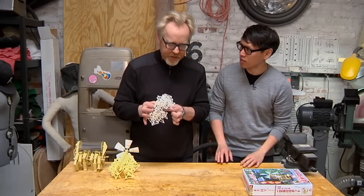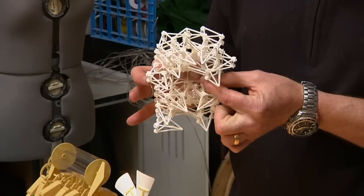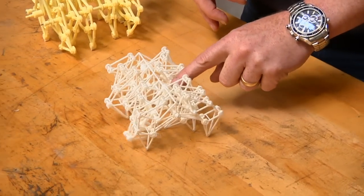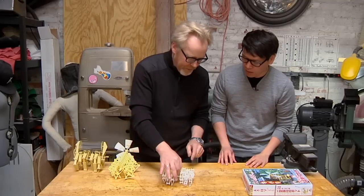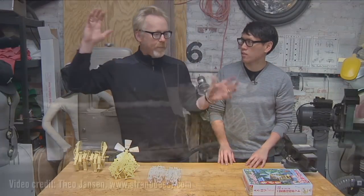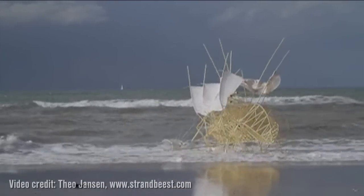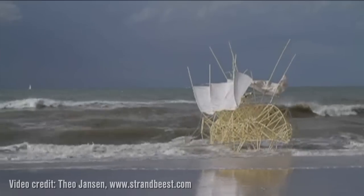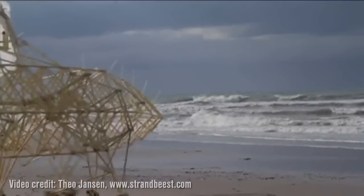These are from a Dutch artist named Theo Janssen and this is a 3D printed Strandbeest. It's hard to make it work on a surface like this but it walks, and he makes these things out of PVC and surgical tubing. They're wind powered and walk along the beaches in Holland. Strandbeest means beach beast, I think. I'm obsessed with them. I love them.